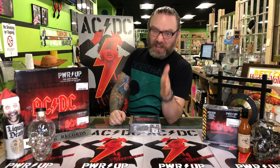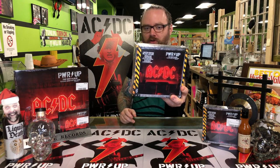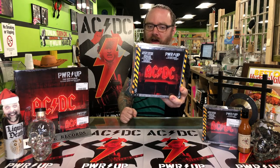Oi! Internet, JB here, Darkside Records. It is November 2020, and coming out this Friday, November 13th — or if you're in the future, this already happened — so this doesn't really matter: the 17th album from the mighty Australians, aka AC/DC, their new album Power Up.